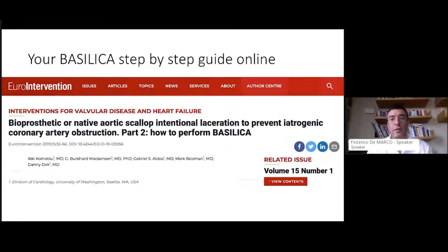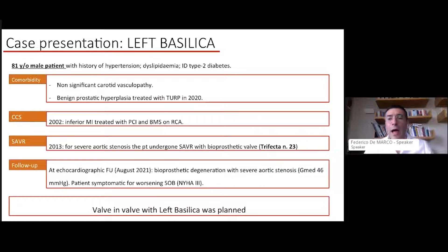A very important recommendation is to download the reference article — it's in your intervention journal and is free to download. It is really useful in describing all the steps. Each time I perform a BASILICA, at least the first times, I always reviewed this article, which is very practical, helpful, and details all the steps with useful tips and tricks for doing this complex technique.